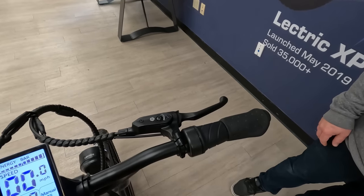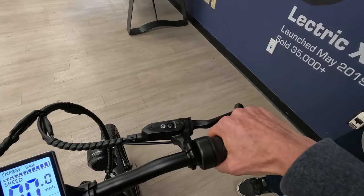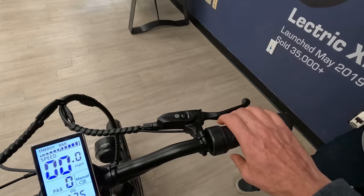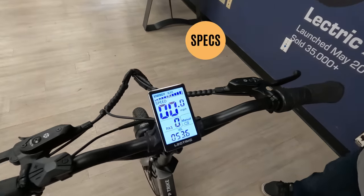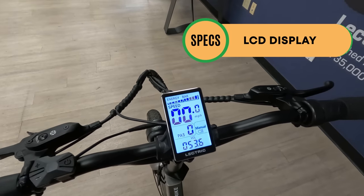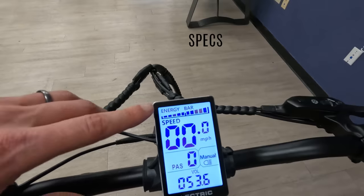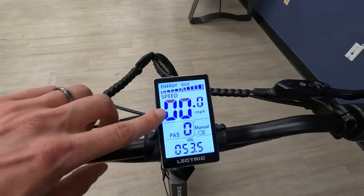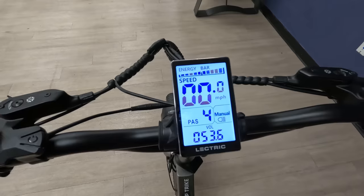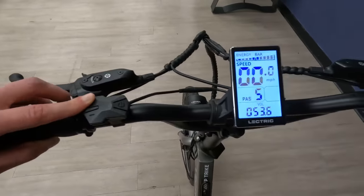Jumping into the electronics — if you're familiar with other Electric models, we still have the right-hand twist grip throttle, which is personally what I prefer. It's a little easier if you're using the throttle quite a bit. We have the same LCD screen. While it is monochrome, it is very easy to see even in bright sunlight. We have battery capacity at the top, speed front and center nice and large, and of course pedal assist zero all the way up to five. You can turn the light on and off by holding the pedal assist up button.